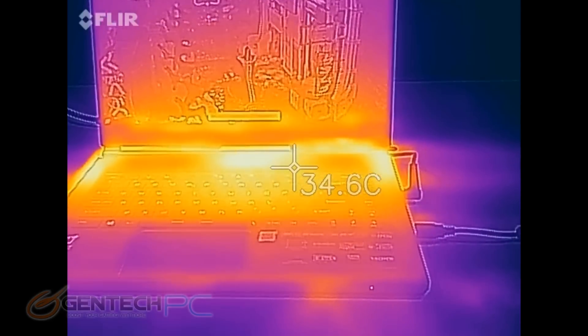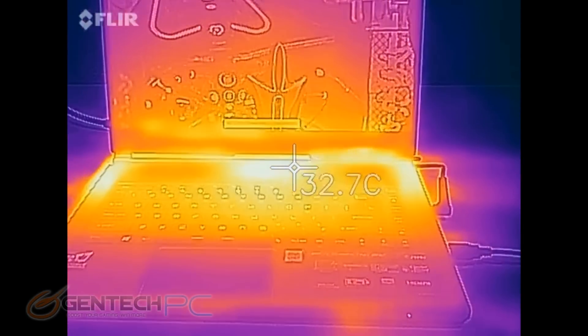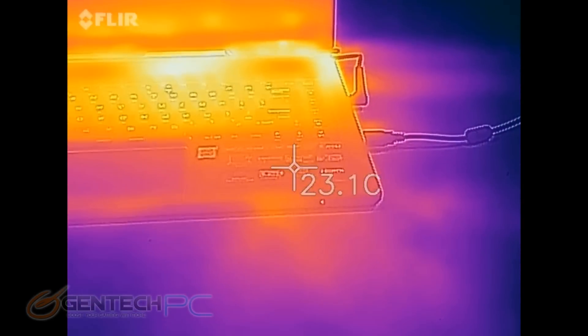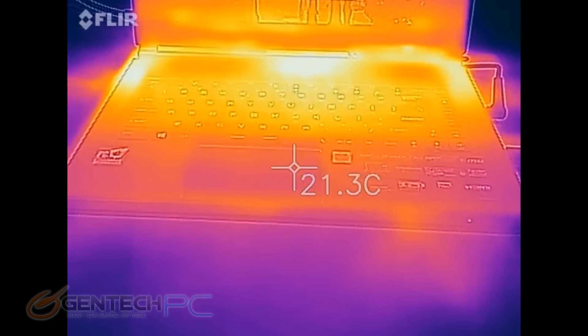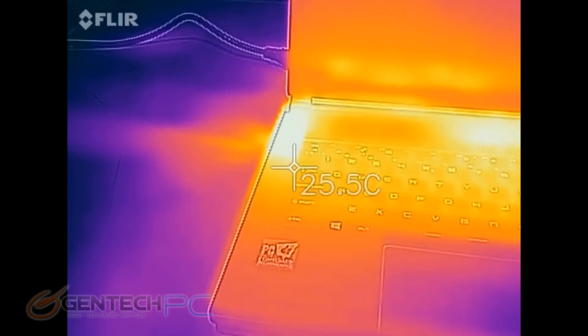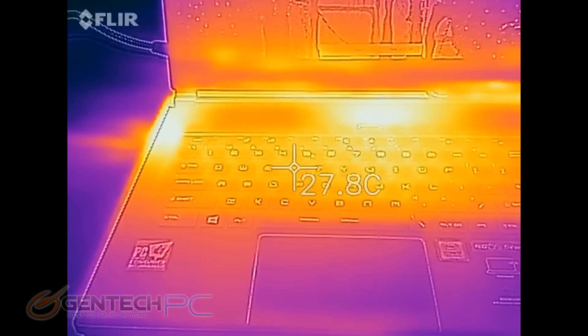Back to the visual temperatures — those have gone up, but where the hands are going to rest the temperatures are still good, which is the important thing. We can see a few new hot spots where cooling is really taking place. The intake and exhaust are definitely hotter than the rest, and that's actually a good sign — it means heat is definitely being expelled.